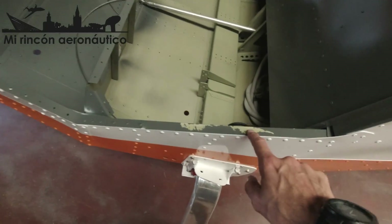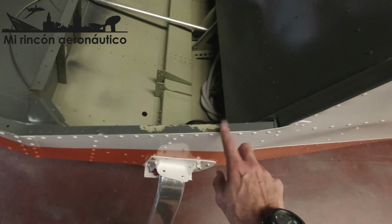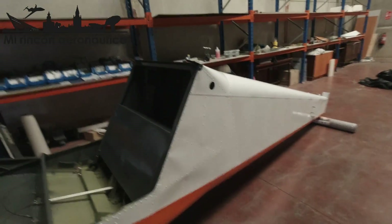Aquí, al quitar la cinta de carrocero, se me ha levantado la pintura, solamente aquí y allí. Eso debe ser porque me olvidé limpiar y desengrasar esta parte antes de pintar. Así que voy a repararlo, y después me iba a poner a instalar ya la estructura de la cabina, que está preparada aquí.